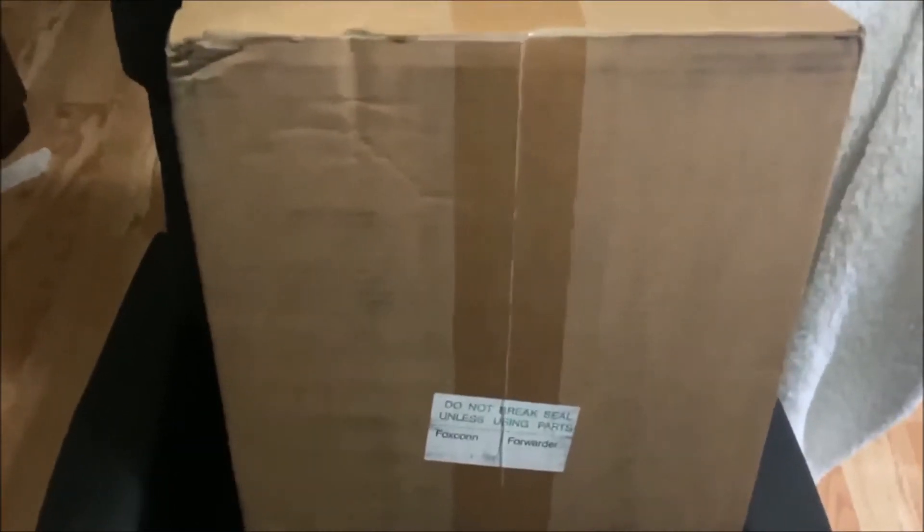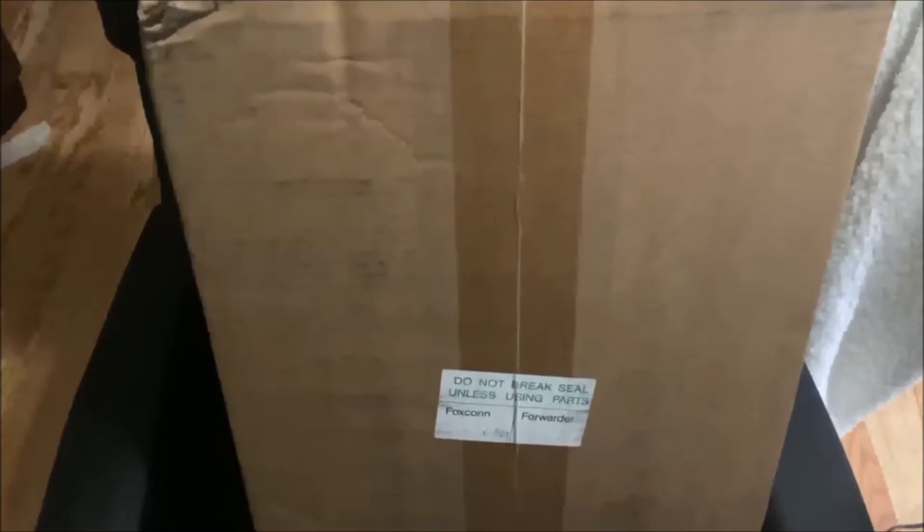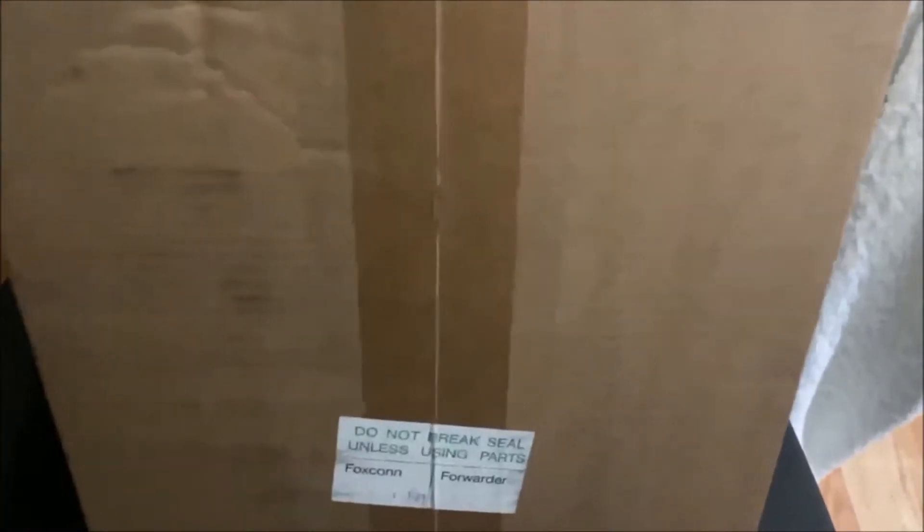Hey guys, this is XAndrew2007X here with a very, very cool unboxing of a PlayStation 4 dev kit. So, once you see the dev kit yourself, you're probably going to think, is it a PlayStation 5 dev kit or a PlayStation 6? No, it is a PlayStation 4 dev kit and they are all huge, and you'll have to wait until I open it to see what I'm talking about. So, let's get into it.